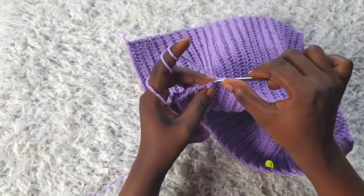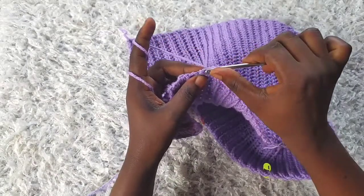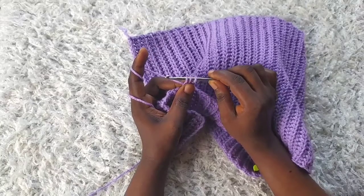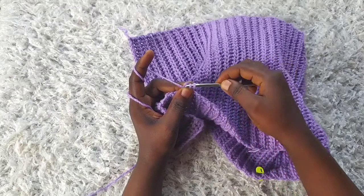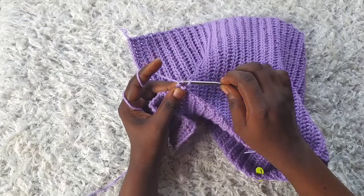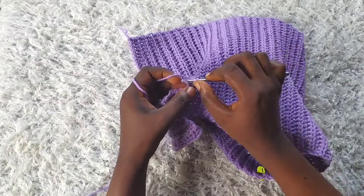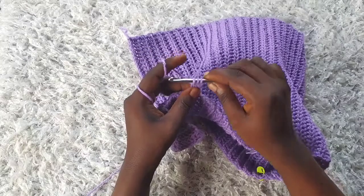I'm going into the first slip stitch, yarn over and pull through, then into the second one, yarn over and pull through. These three loops on my hook form the basis of my i-cord. To work the i-cord: remove these two loops and put them in place, yarn over and pull through the first one, go into the second loop, yarn over and pull through just one, go into the third loop, yarn over and pull through just one. I have three loops on my hook again.